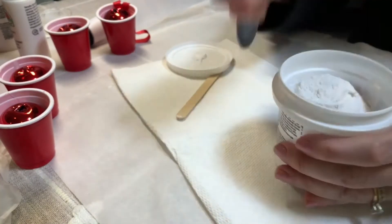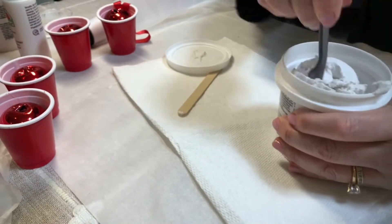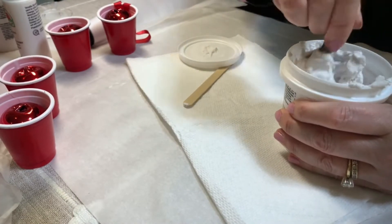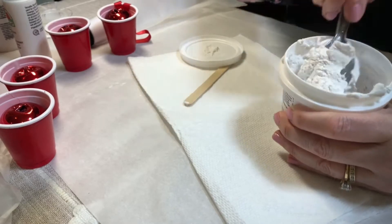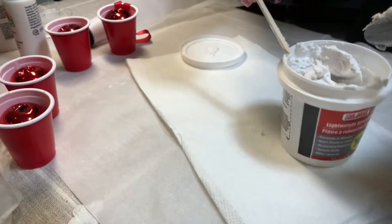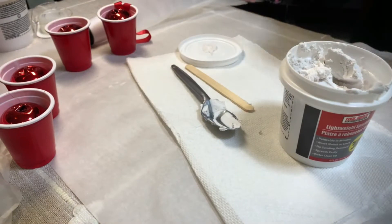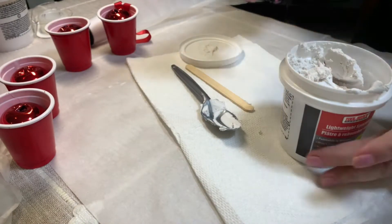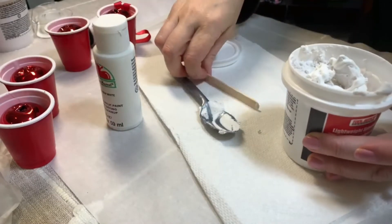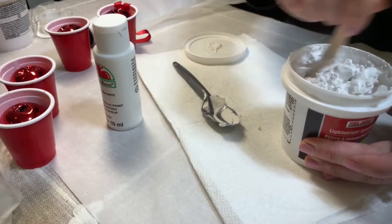I just opened the spackle and used a spoon to start mixing it. If it's dry you can add a teaspoon of water. I'm also going to add some white acrylic paint to help brighten the color — I think I used close to a teaspoon of paint. Then you'll want to make sure to mix it well, and you'll want the consistency of frosting.